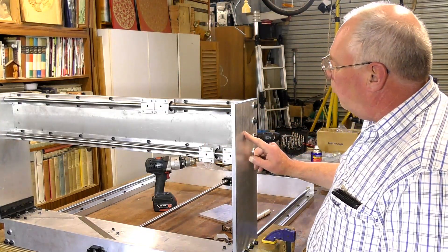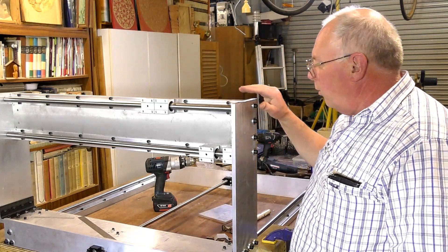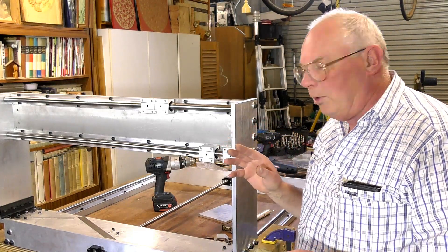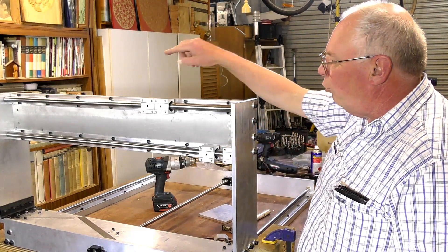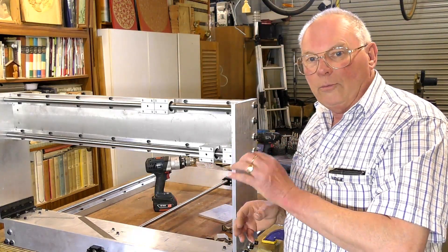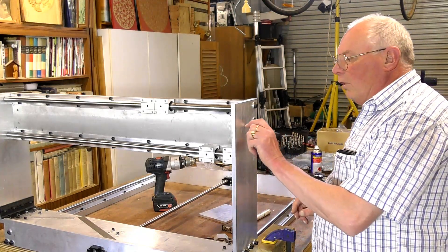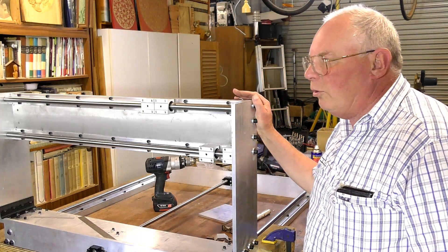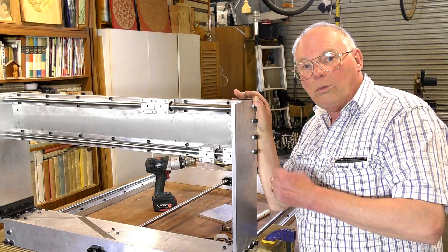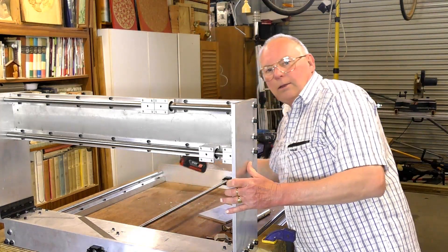I've mapped it out and center-popped each end. Now I'm going to put an eighth-inch — just over 3 millimeter — pilot hole through each of these, then step up to 8 millimeters, and then cut this out with a 35 millimeter hole saw. That's our next job.